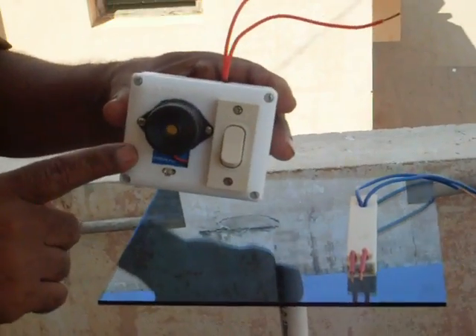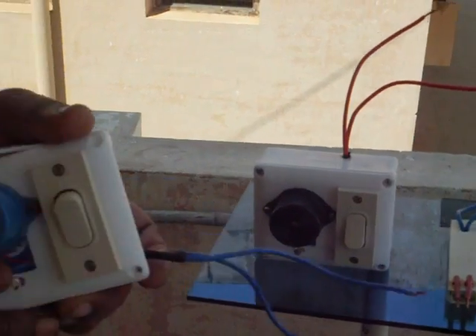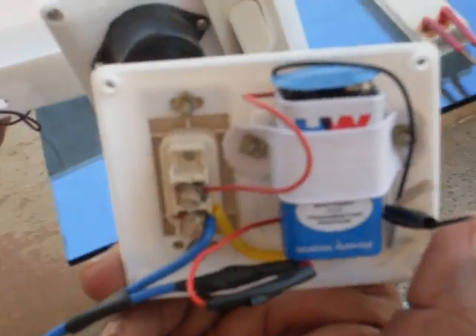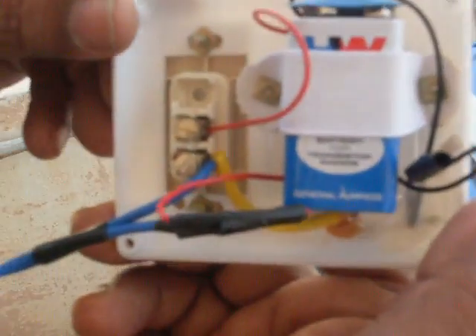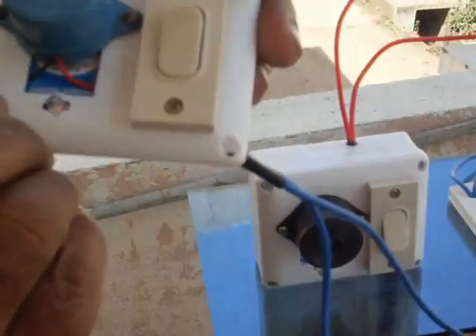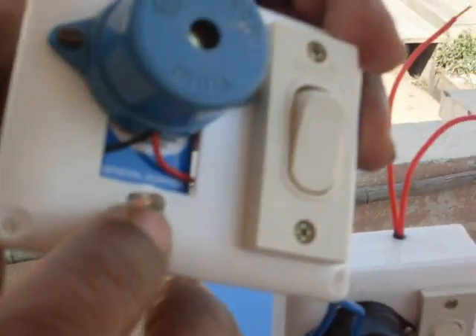Now I will show you the parts in the indoor unit by opening it. Now you can see the parts in the indoor unit. This is the battery, switch, and buzzer. The LED shows whether the switch is on or off.